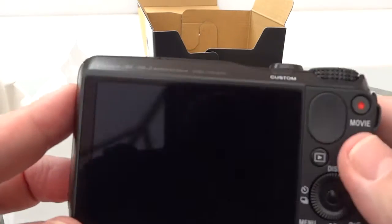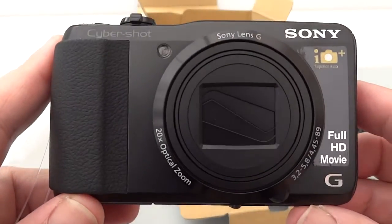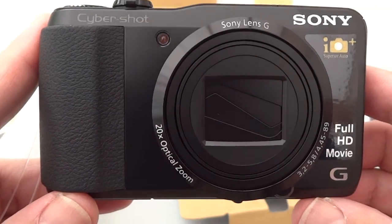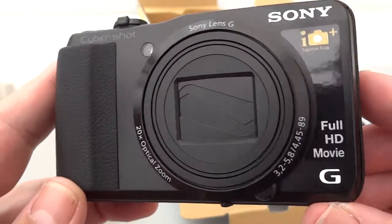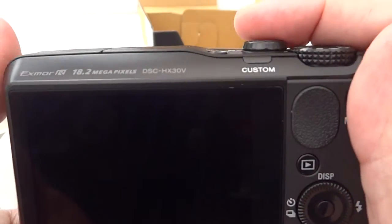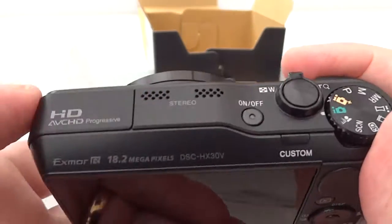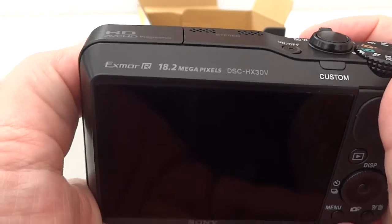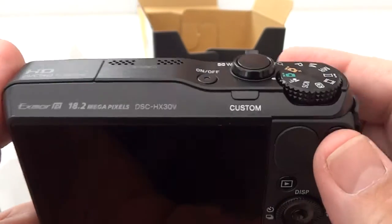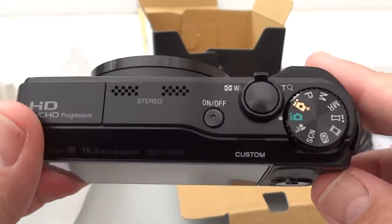I've actually charged the battery already. I'm going to just turn this on now so that we can see how quickly it starts up. One of the things that's meant to be improved in this model is the start-up speed. The camera looks great and fits nicely in the hands. I've got a tendency to put my thumb near the pop-up flash, which is not good — you'd have to keep your finger out of the way, which is something you'd get used to fairly quickly. Let me pop the battery in and then we'll have a look at how quickly it starts.